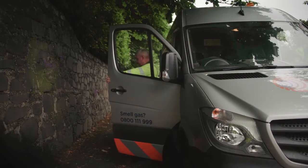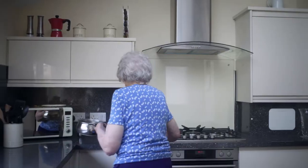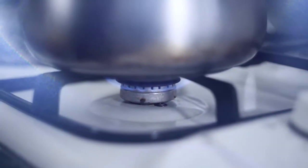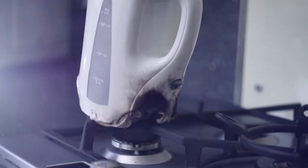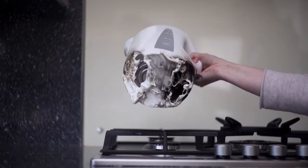Our engineers will go to so many gas leaks where a vulnerable person maybe left the gas on unintentionally and the neighbour can smell gas. The risks would obviously be gas building up in a property which could potentially cause an explosion. We've got people maybe leaving pots and pans on their cooker and then forgetting about it, potentially fire spreading into the kitchen and further into the home. We've also had persons maybe suffering from dementia turn the gas cooker on to heat up a kettle but actually put the electric kettle on the ring. The kettle went on fire and the fire spread was in our kitchen.